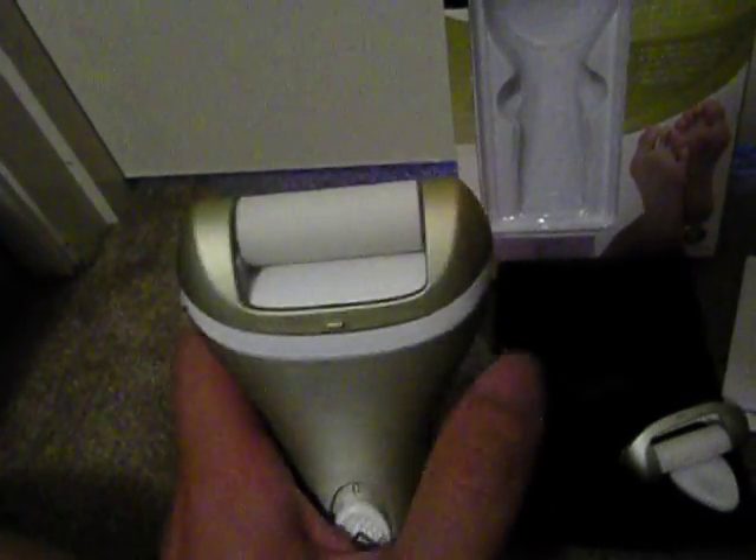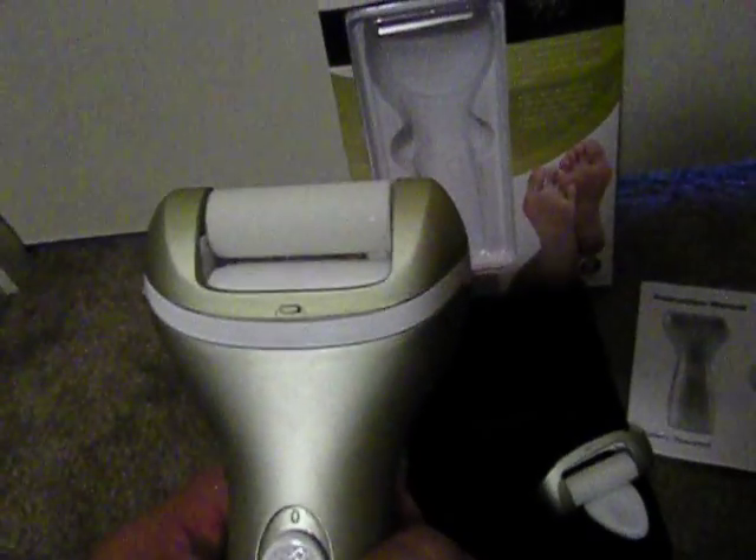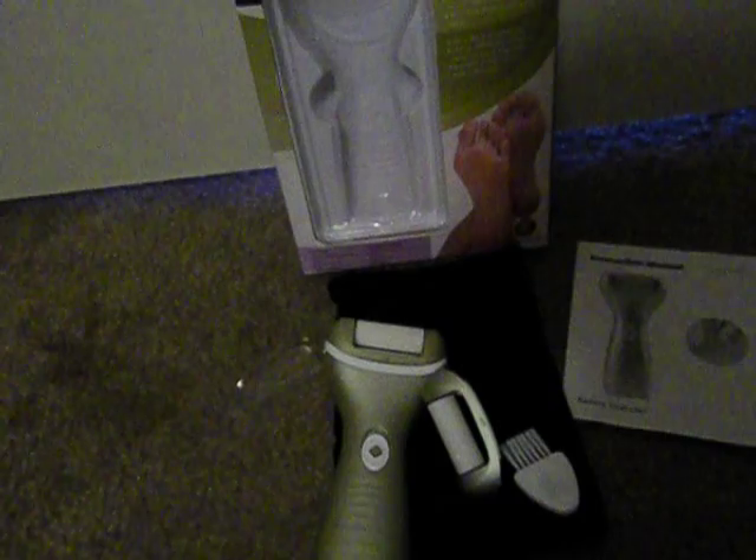This one effectively removes callused skin. After using the finer roller head to buff up the skin, I put on lotion or a moisturizer to finish off my at-home pedicure. For the rough head, I use about 10 rolls on a part. If the skin still feels rough, I do another 10, and then I use the finer roller head to buff up the skin.